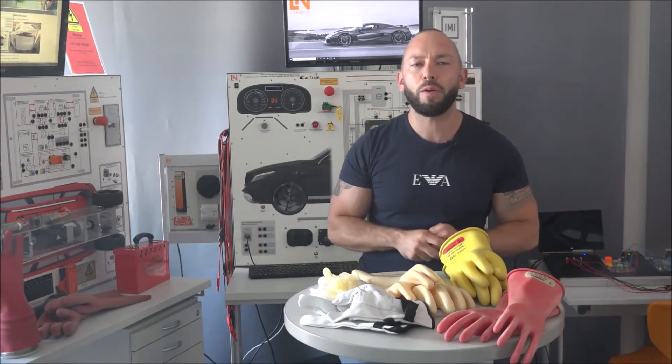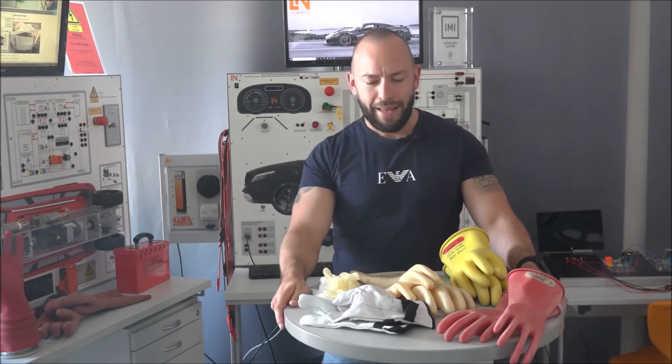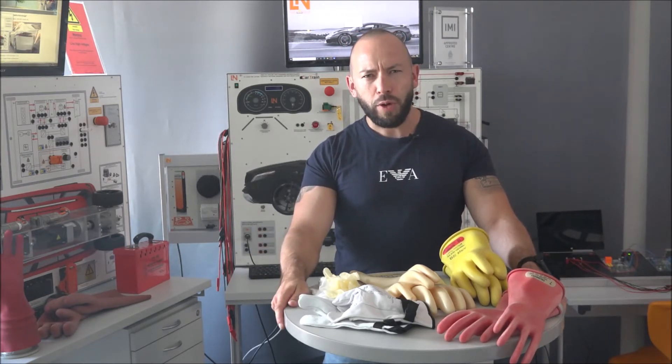Here's another video for hybrid and electric vehicle safety. Let's go back to Atlanta - we have been part of Skills USA 2022, where we had our hybrid electric vehicle trainer, known in the US as our ACE EL3 trainer. It did a really good show there and the contestants really loved it. But today we're not going to talk about the trainer - we'll take a step back and focus on a very simple but important topic.